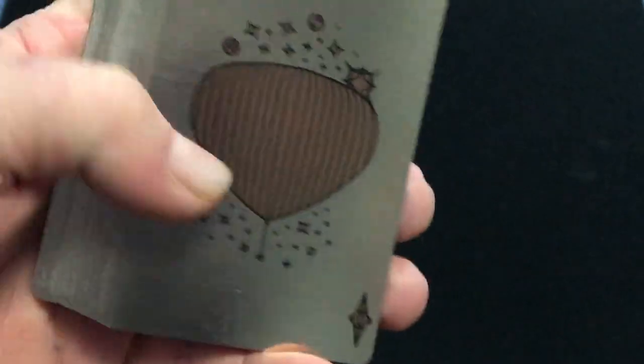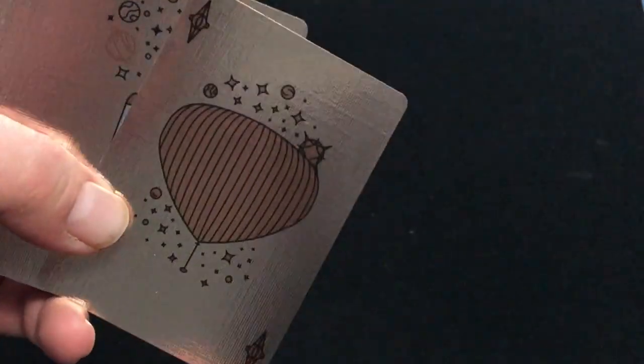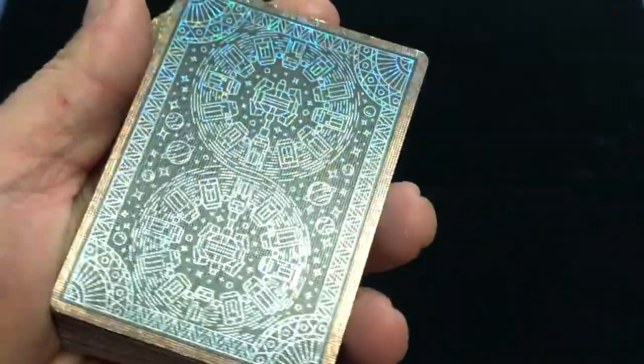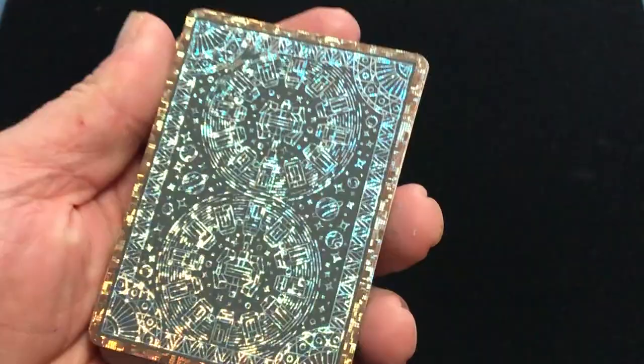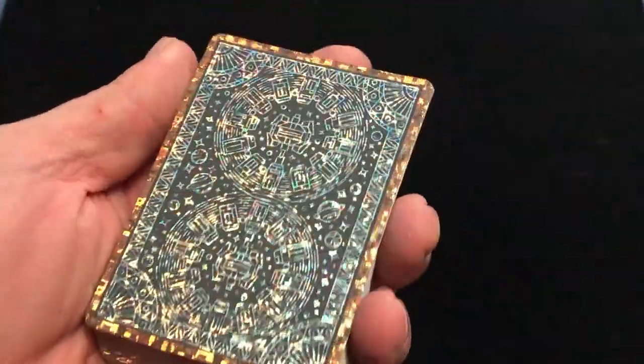Now the faces — supposedly silver foil — almost looks more gold than silver, maybe it's just me. You can see the backs look very nice, very shiny. Same design as the previous decks, just very foily, holographic, glittery.